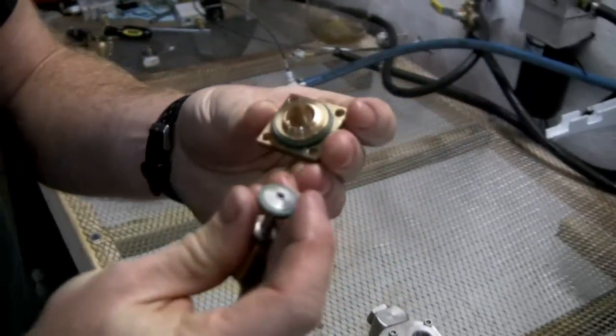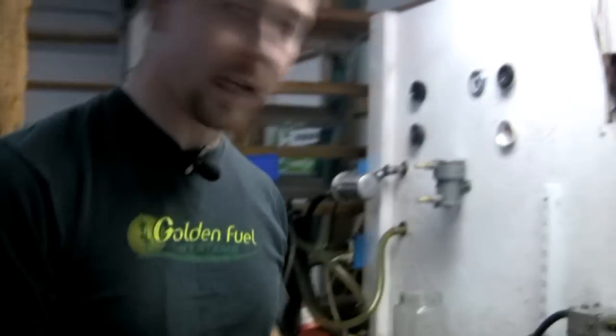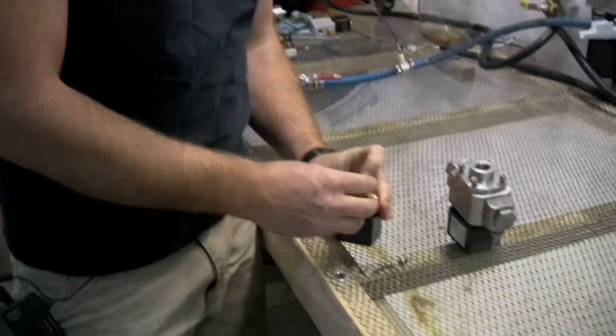Instead of having little holes, we actually have a gap where the oil can flow around. And because of the very limited moving parts, there's not a whole lot that can go wrong with these valves. You have three rubber O-rings and a spring. This whole valve could be rebuilt in a matter of a minute or two.